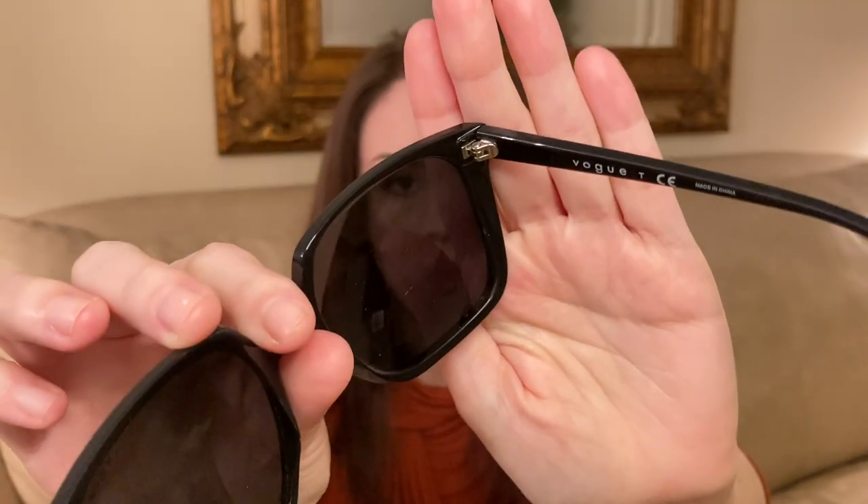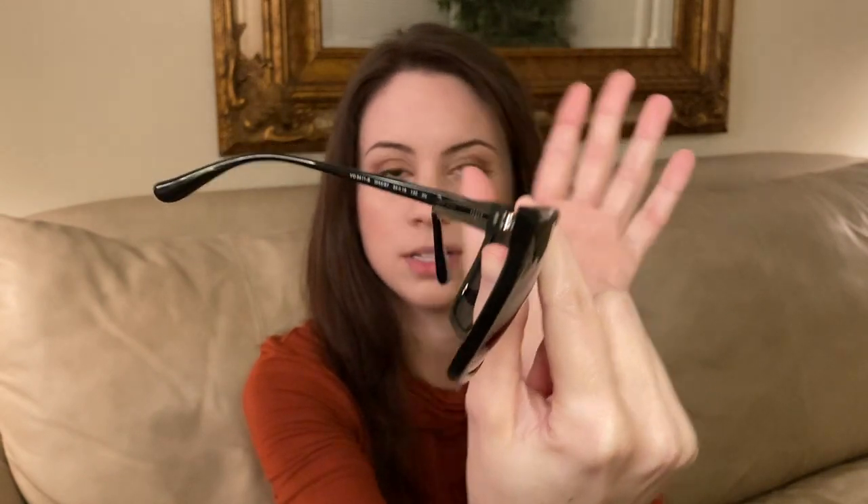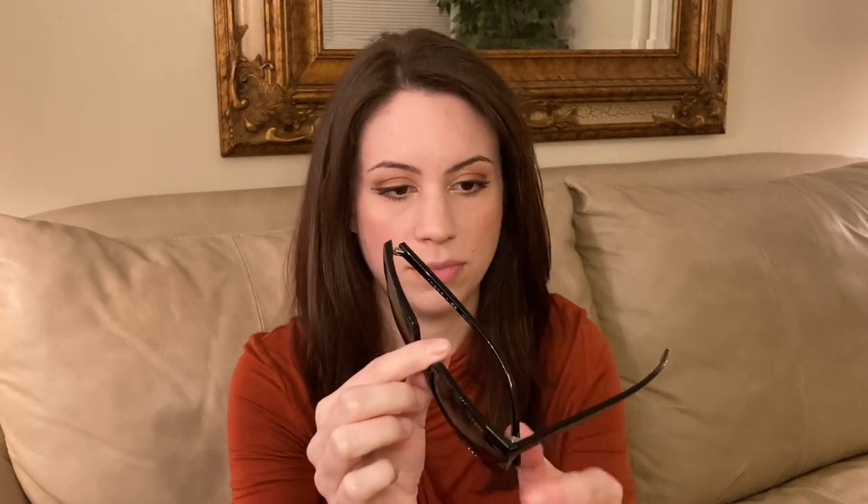The weight is very similar to a Ray-Ban New Wayfarer for reference. These are 54 millimeter lens width and the bridge is 18 millimeters. They also have three-barrel basic metal hinges. It's often really hard to figure out materials from Luxottica or Safilo, whereas it's a lot easier with independent companies. Overall these are pretty good — I've seen them used a lot and they seem especially sturdy for being so lightweight. The tension is pretty smooth and even, with no quality issues at all. You can see the hinge set into the frame, so it's got a good foothold in there.